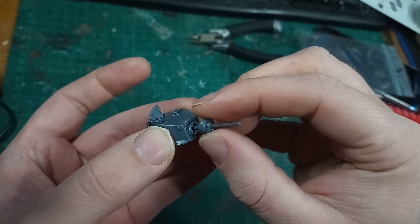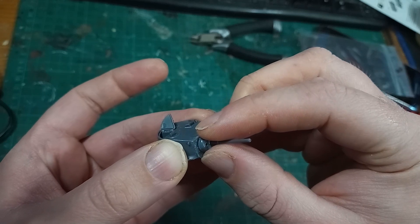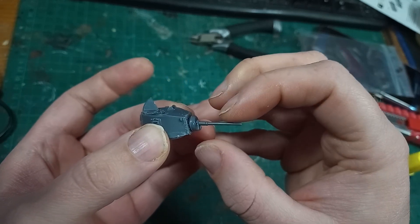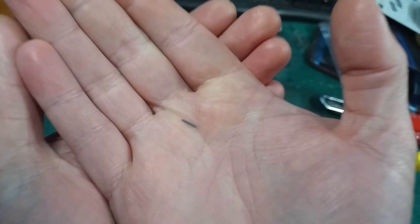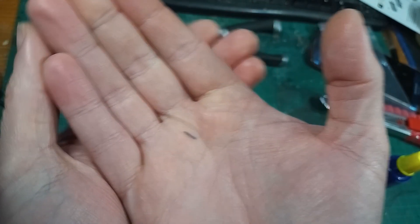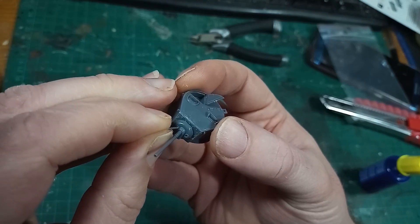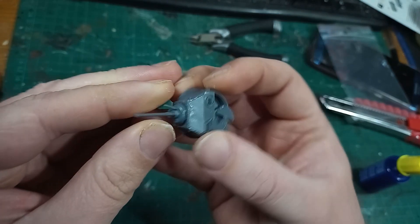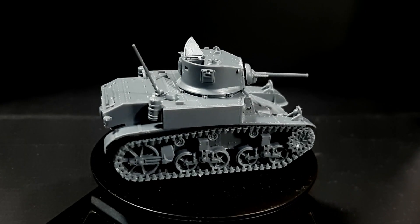There is also a gun mantle, and I would recommend putting the glue at the base of the gun rather than on the mantle, so that you don't smear it all the way down the barrel when you fit this part. Lastly, there is this utterly tiny part — the coax machine gun — which very carefully goes into place next to the main cannon. And so, there it is — with a lot of tiny parts, the M3A1 built.